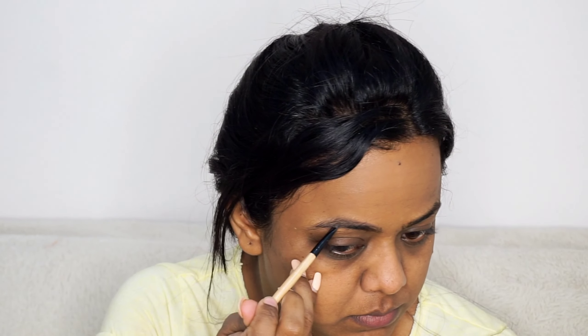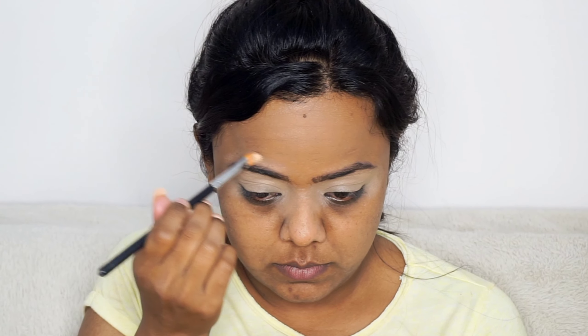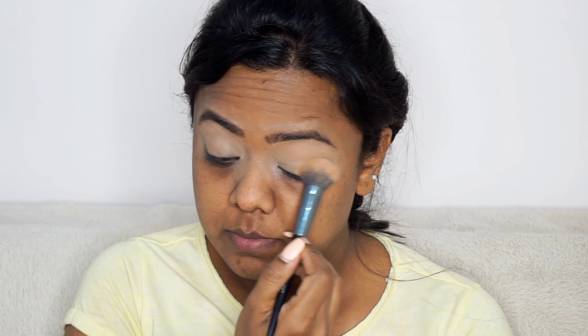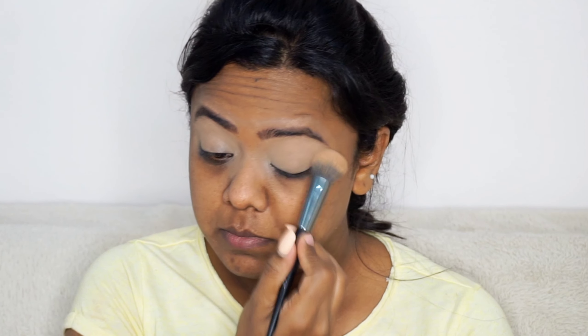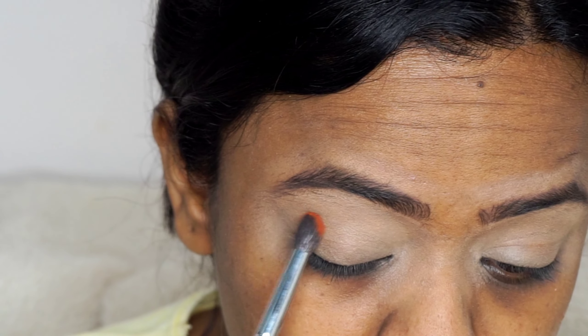I will be doing the eye makeup first and then the base makeup. I am filling my eyebrows first so that I can do the eye makeup. I am using the brow kit from the brand Makeup Revolution. I am using a little concealer and giving the perfect shape to the eyebrows. I have already applied the concealer on my eyes as a base and blending it.